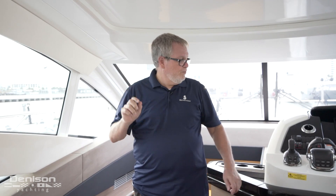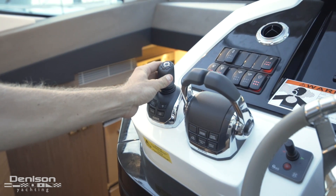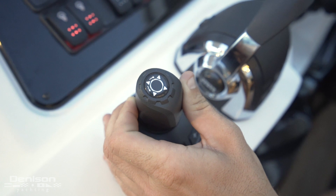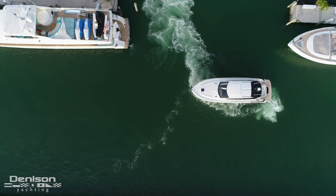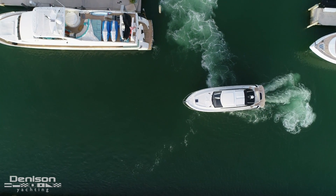You can simply use the joystick for complete fingertip steering and control. We'll demonstrate this throughout the video. The joystick is incremental and intuitive — the harder you push it in whatever direction, the faster the boat will travel in that direction. The joystick allows you to move the boat in any direction you wish by independently controlling each of the pods, clutches, and throttles.